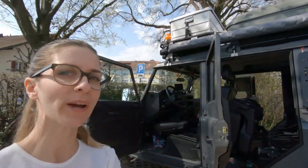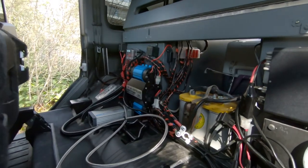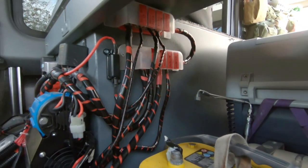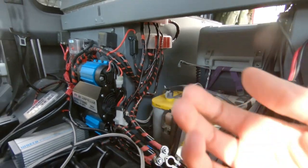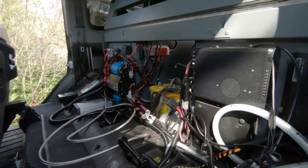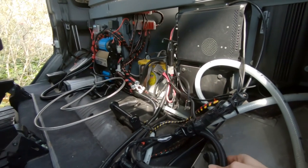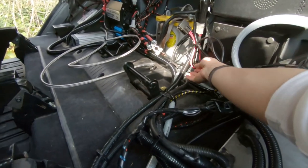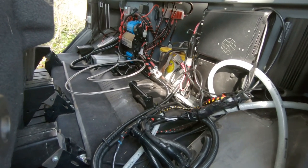We're back in front of the Defender. I wanted to show you where we are with the cable tidying — it's almost done, not quite finished. You can see it's a lot better than before. All the accessories cables go over there. We also have antenna cables which are looped separately, because you can't run them together with electric cables.